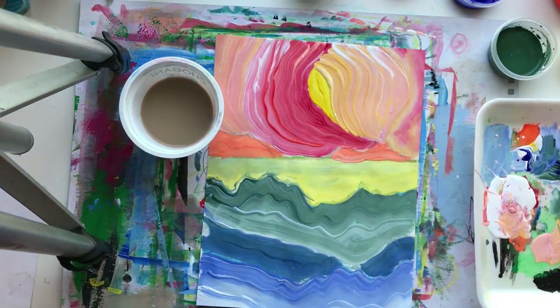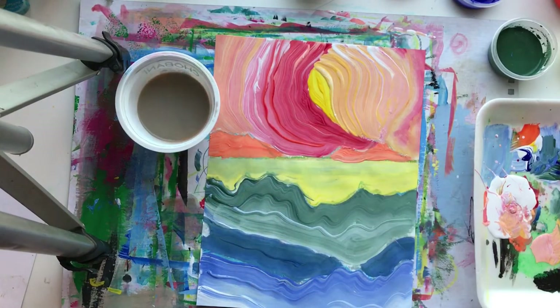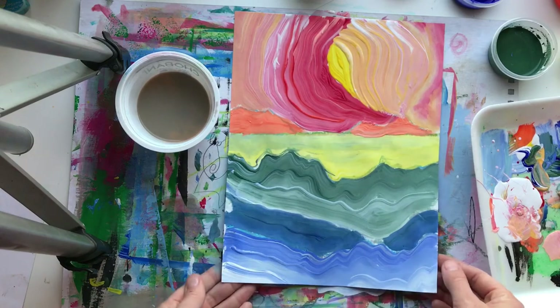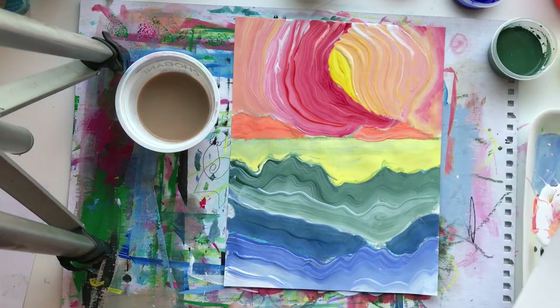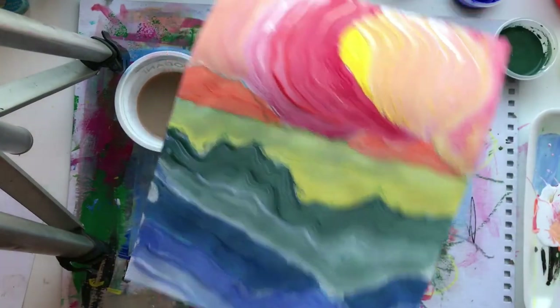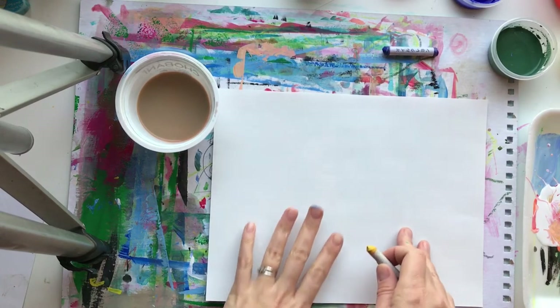You can go as abstract or as simple as you'd like. I vaguely have foreground, middle ground, and background on mine - I'll talk about that in just a second when we talk about our drawing. I'm ready to draw my landscape again. I did this one in portrait; this time I'm going to work in landscape. When drawing a landscape you want a foreground, middle ground, and background.